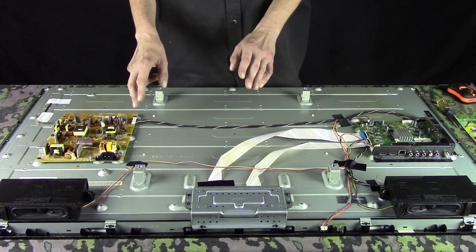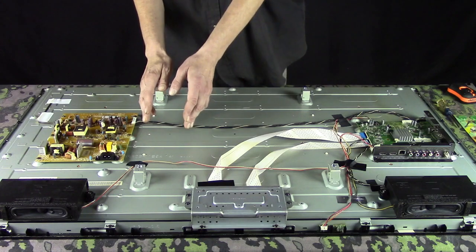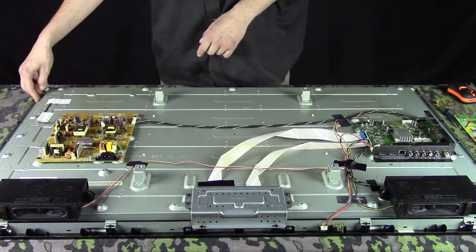Now, if there was another one or two boards — like there would be if there was a smaller board next to this one — it would have wires running from it that go into the casing, kind of like you can see right here.